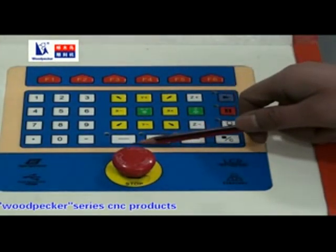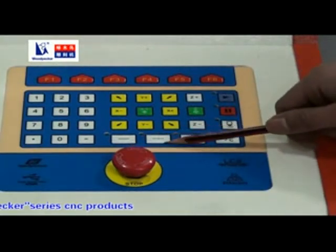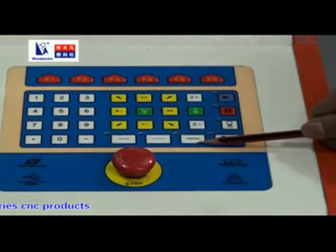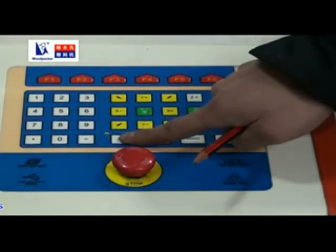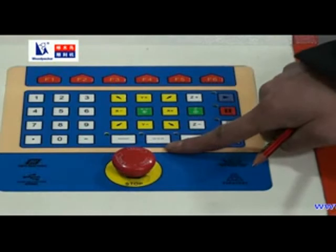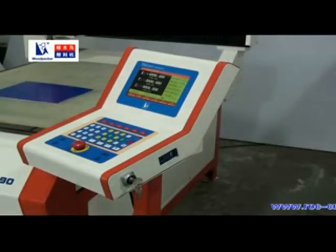Here are three moving modes: fast, normal, and slow. Press fast moving mode and the upper left light will turn on. Press again to exit fast moving mode and the light will turn off.